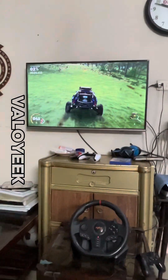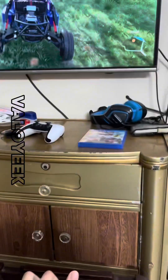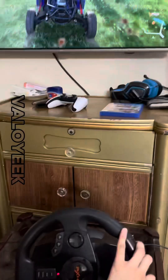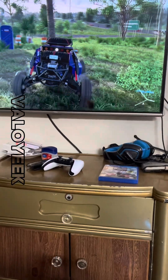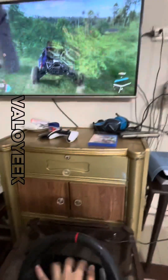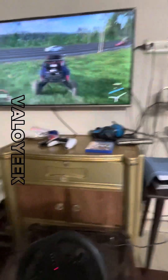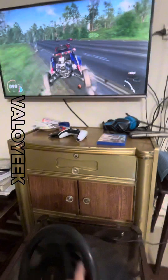I will use the steering wheel and let you know if it works or not. I am using the steering wheel and it is moving with it. I have applied brakes and I am using the steering wheel. This is how you can connect your PS4 with the PXN V900 steering wheel.